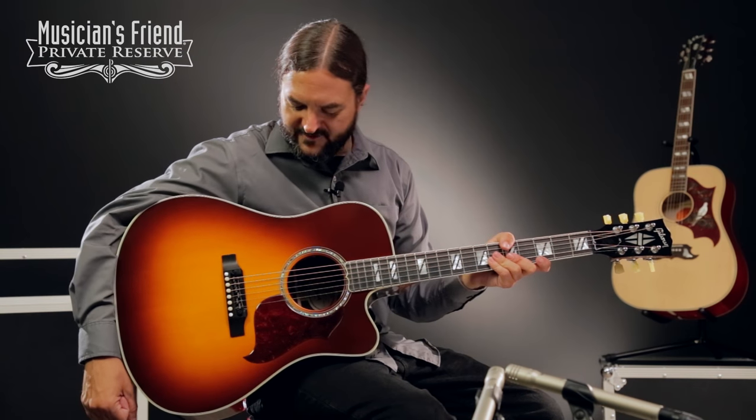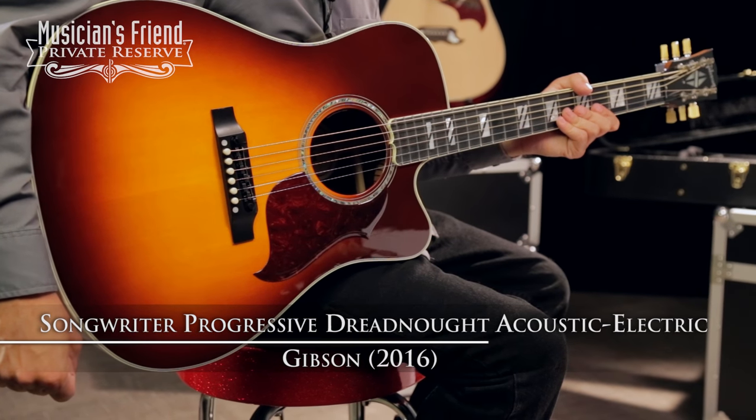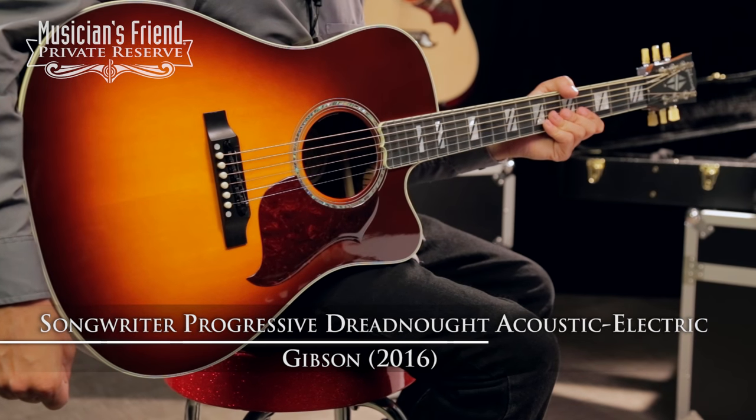Hey everybody, this is Brian at Musician's Friend Private Reserve and I've got a lovely Gibson Songwriter with me today. This is the Gibson 2016 Songwriter Progressive Dreadnought Acoustic Electric.